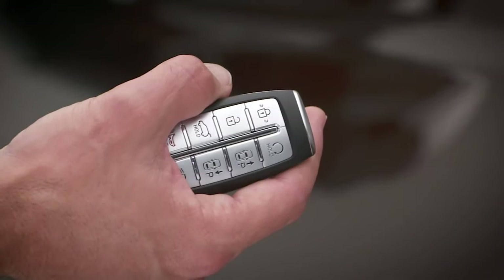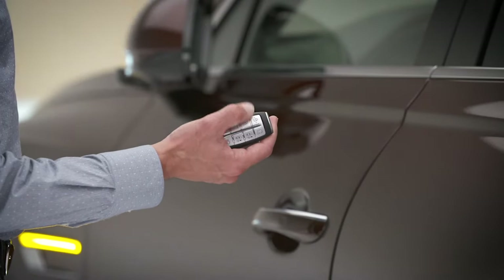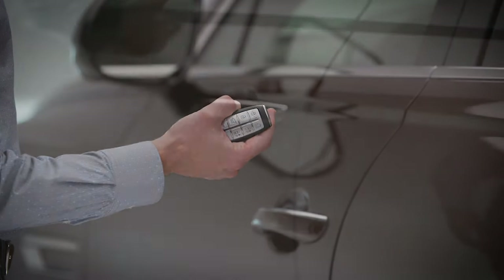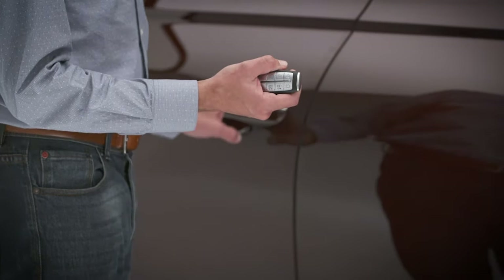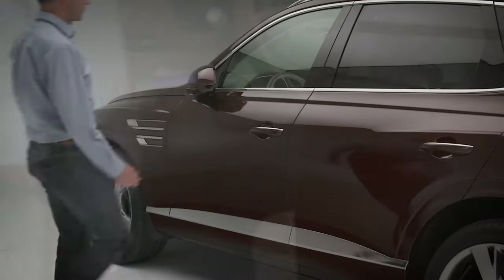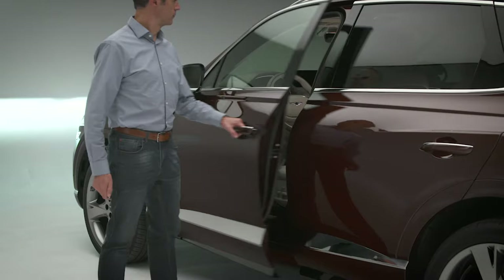The unlock button can operate in one of two ways. You can set the button to unlock all doors with a single press of the unlock button, or you can set it to unlock just the driver side door with a single press, and then all doors with a second press. This is the two press unlock setting.